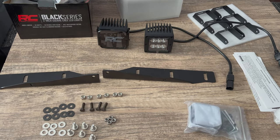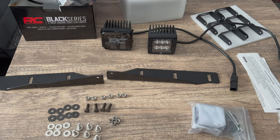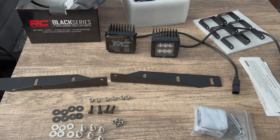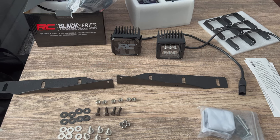Welcome back to the Yoshi the Raptor YouTube channel. Today we are going to be installing the Rough Country Black Series triple LED fog light kit on my 2017 Ford Raptor.